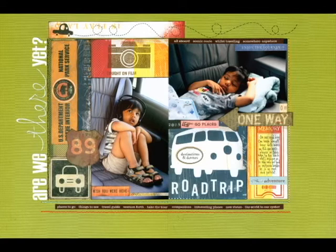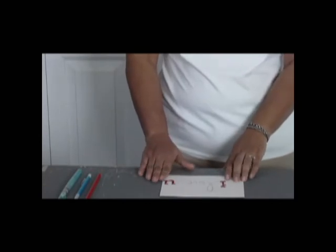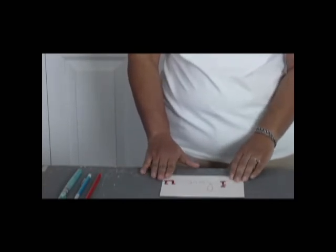For instance, in my layout Are We There Yet?, I wrote the word there and then went over it with a white paint pen. Let me show you how easy it is to translate this idea to a card. Here, I have placed my letter stickers, I and you, leaving enough space in between for the word love.